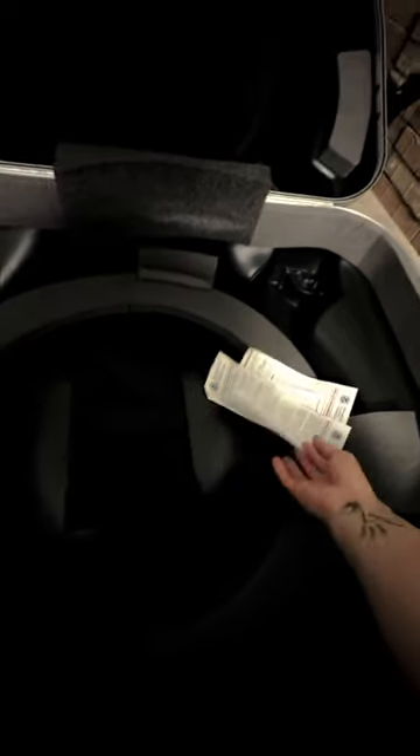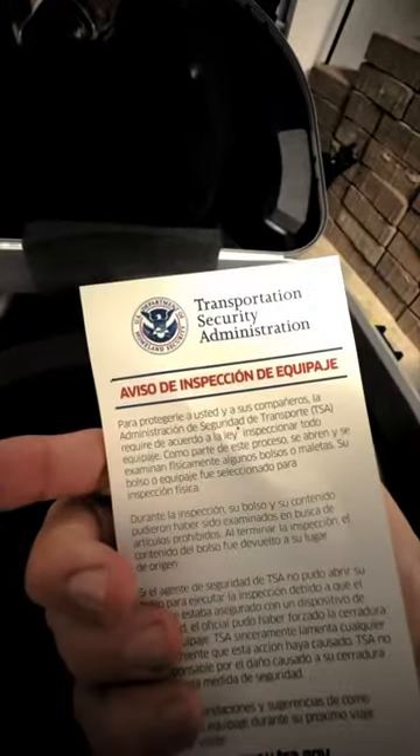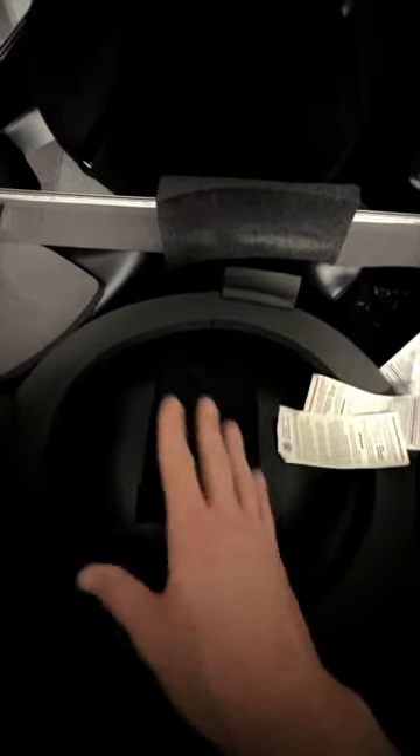Side note: if you're traveling, something to keep in mind is you're pretty much guaranteed to get one of these TSA inspection notices. There are three of them in here right now from different flights. When you put your horn together in the case, you can pretty much guarantee they're going to open it and look at it. So put everything in an easy spot that goes back in an obvious position, because if they put things back wrong, that's the number one way instruments get damaged in flight — if there's too much stress in the wrong area. Just be aware and expect that they're going to open it.